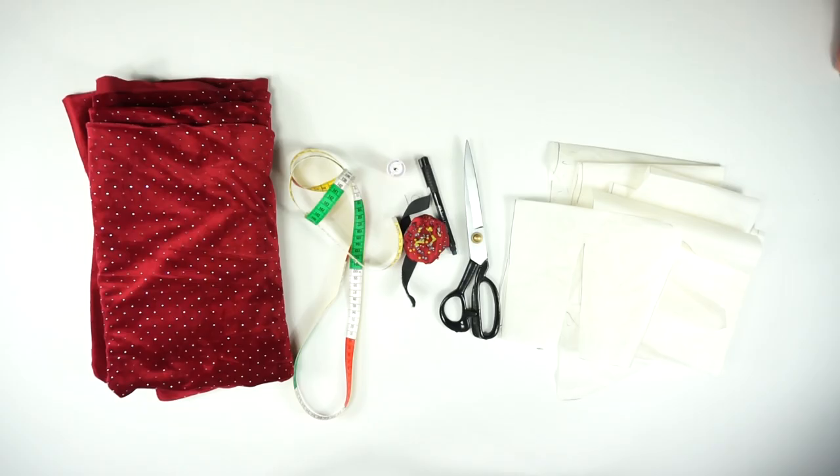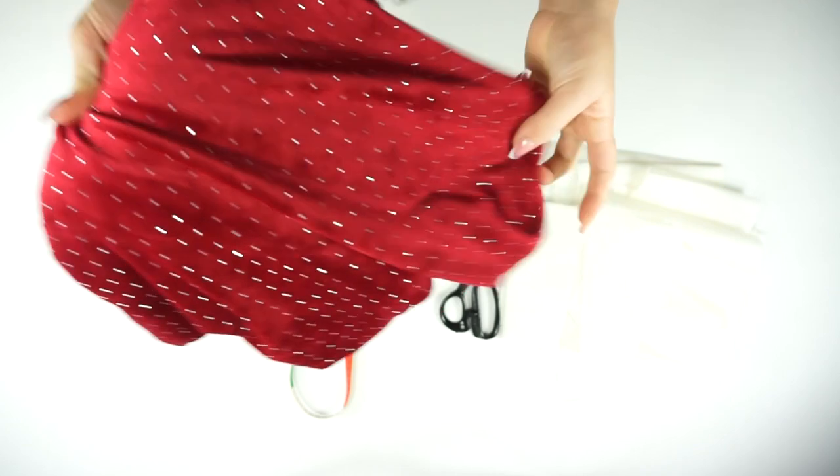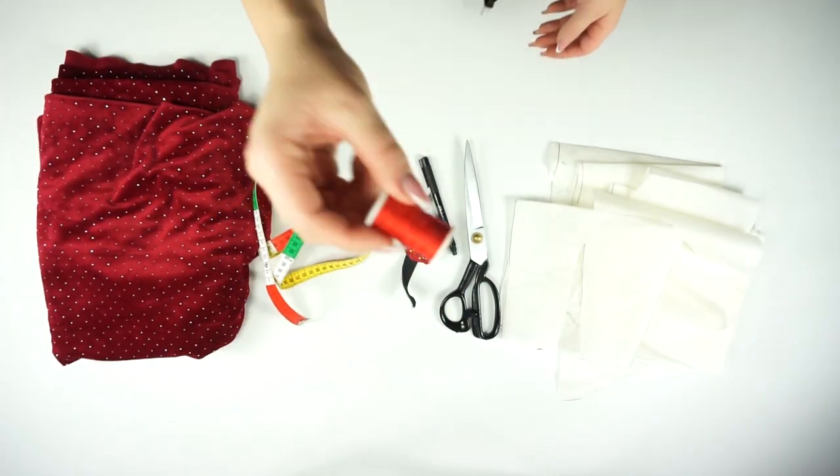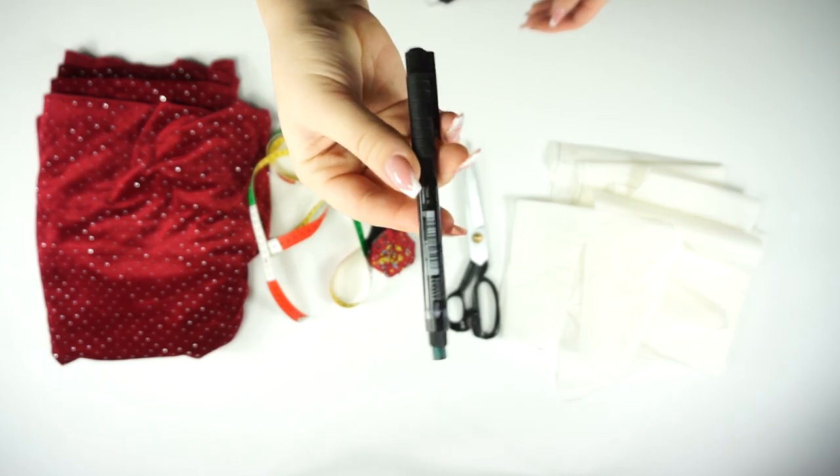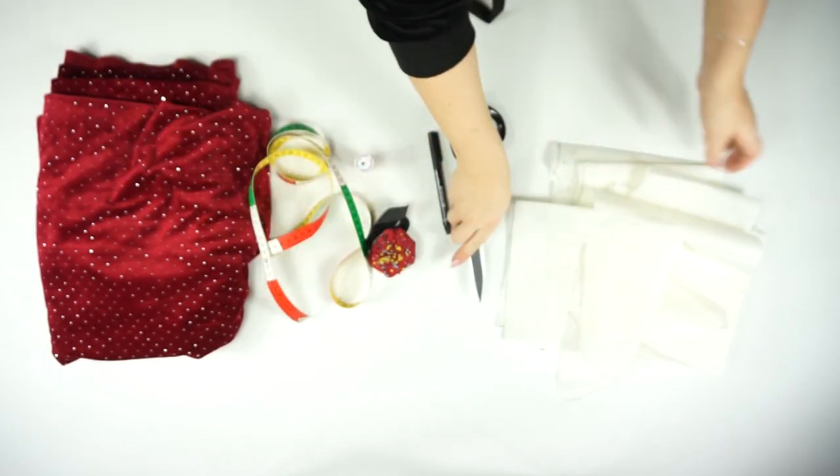For the material I'm using two meters of velvet fabric, but I do recommend for you to go with three instead. You'll also need a measuring band, matching thread, some pins, a pen or crayon, scissors, and my pattern.